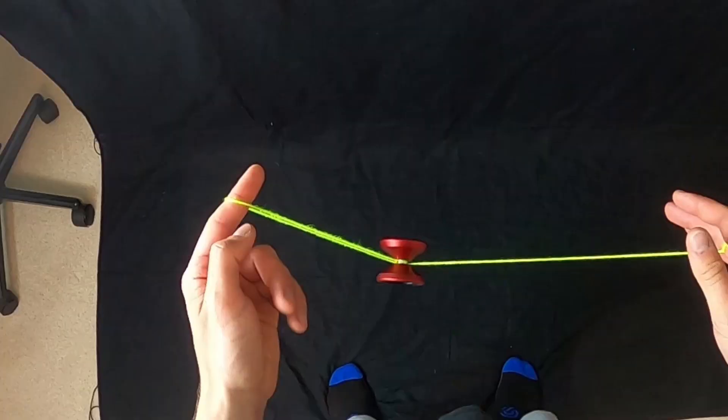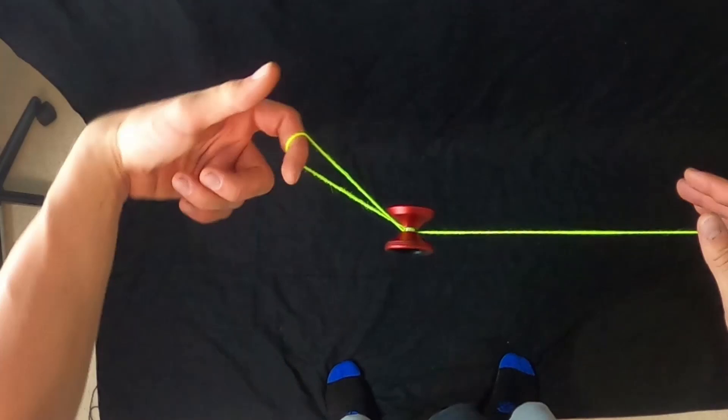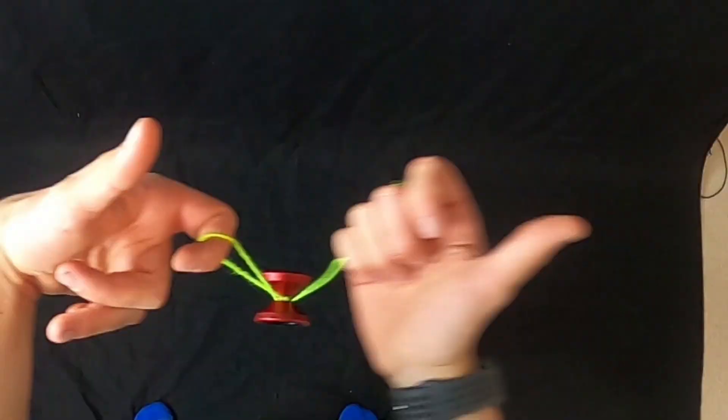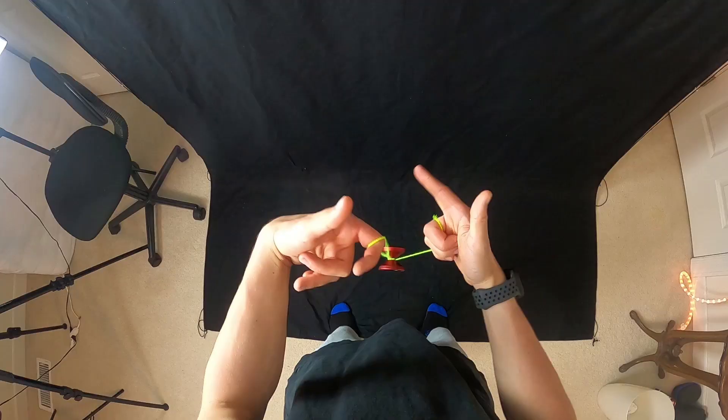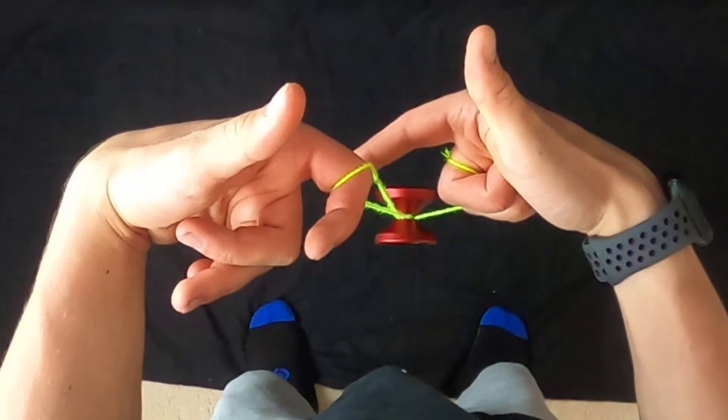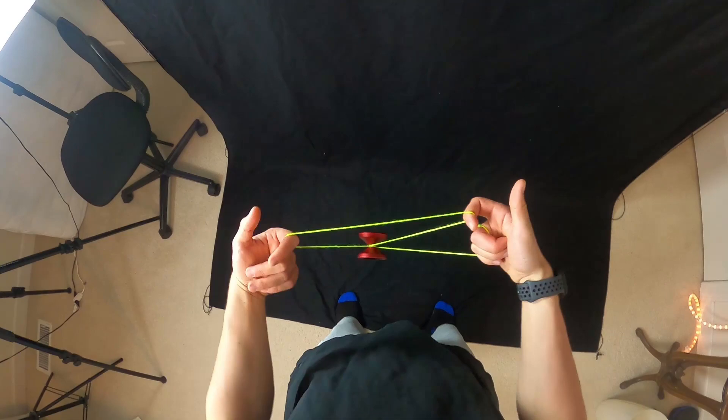First things first, we're going to start off in a basic trapeze. From here, you're going to curl inward with your pointer finger of your non-throwhand, just like so. And you're going to grab the string that's closer to the right side — this string right here — and grab it with your pointer finger of your non-throwhand coming from the front. So we've turned in like that, we grab this string right there, and you should be in this mount.